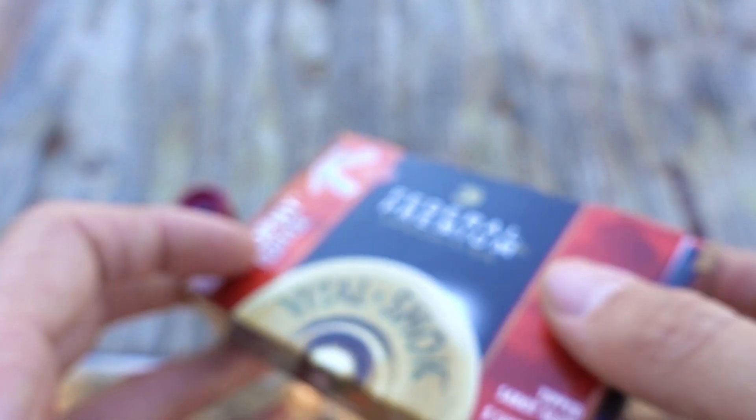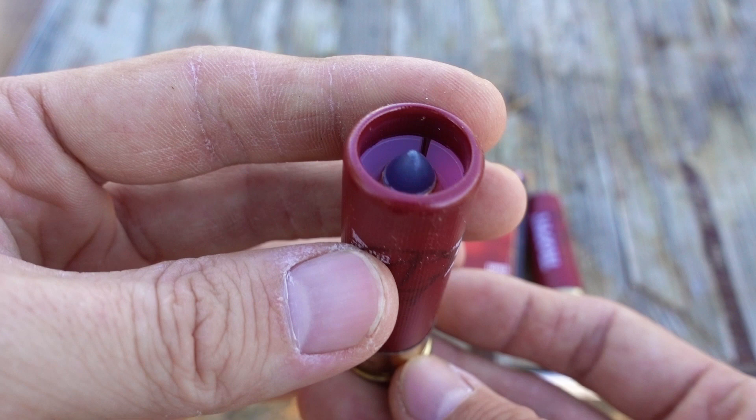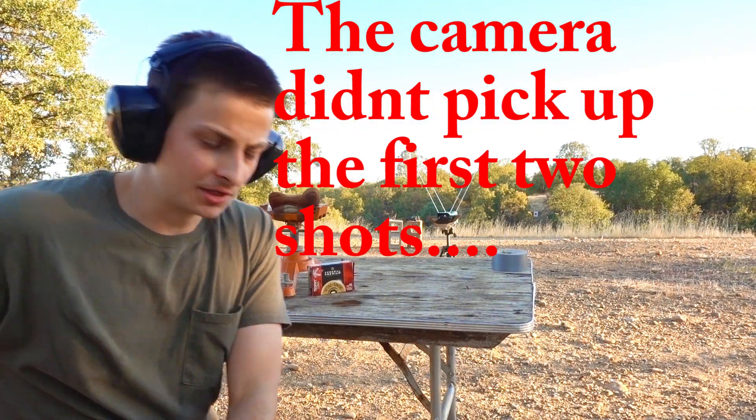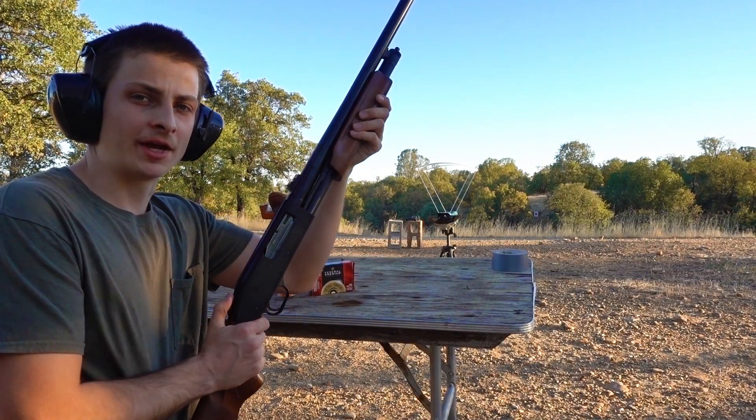velocity of 2,000 feet per second, so let's see what kind of velocity we get out of these today. Our first shot came in at 1879 and number two 1909.